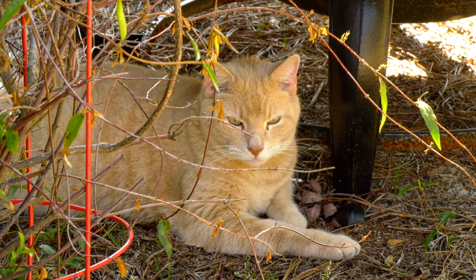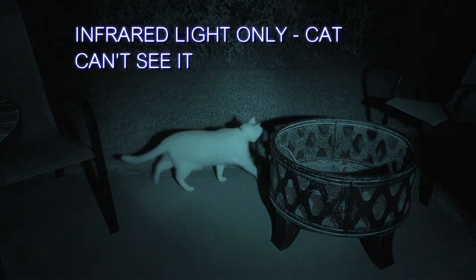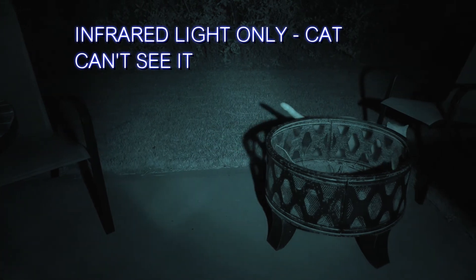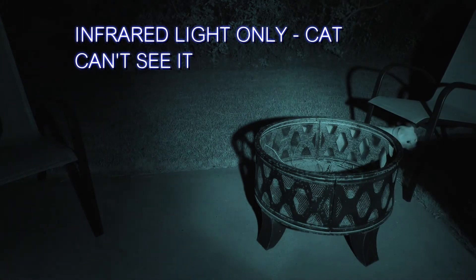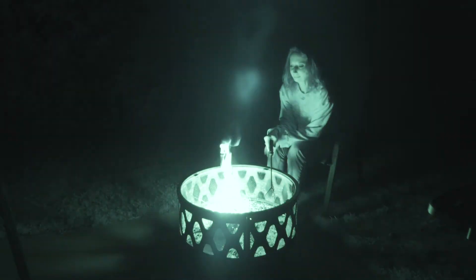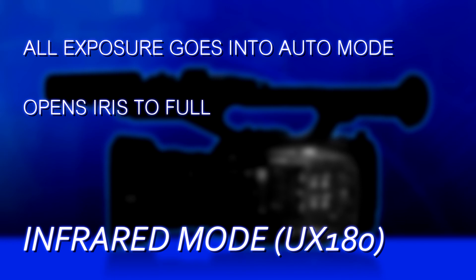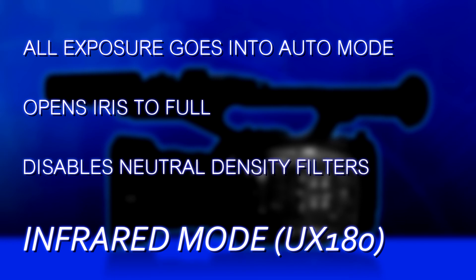High sense mode is great for indoors if you need it — outdoors, probably wouldn't use it there. What happens if you end up in a no-light scenario? You can actually shoot in pitch black darkness as far as visible light goes. The UX180 can record using only infrared light. So if you're documenting wildlife at night and you don't want them scared away by visible lights, you can set up some infrared lights and turn on the infrared recording mode. The camera will actually be able to see in what looks like pitch darkness. When you turn on infrared mode, all camera exposure goes automatic, it ramps the iris up to maximum, and it disables neutral density filters — so it's really only for very low light or no-light scenarios.